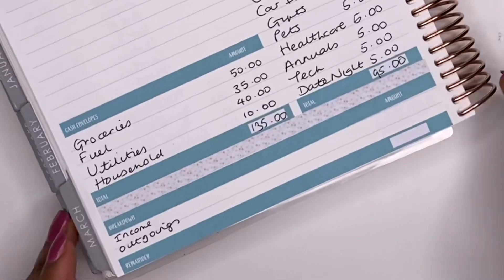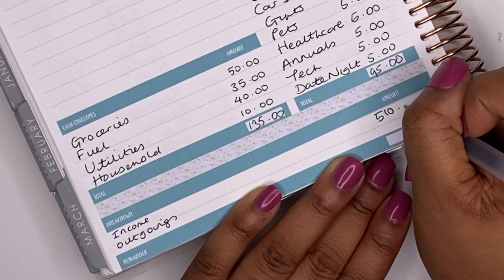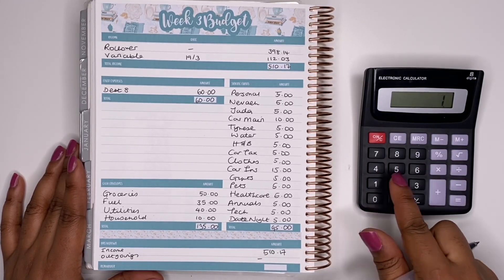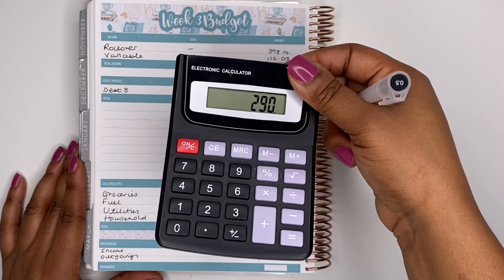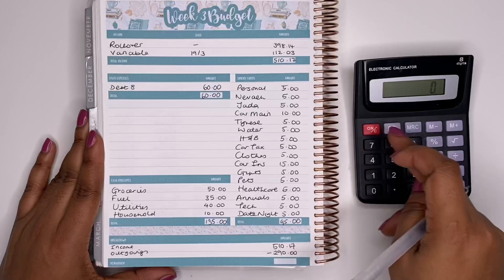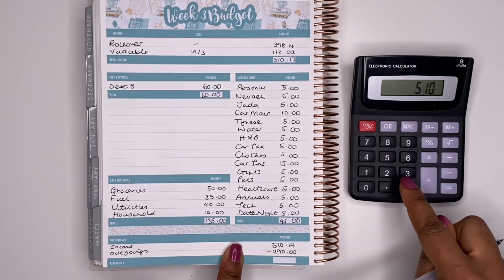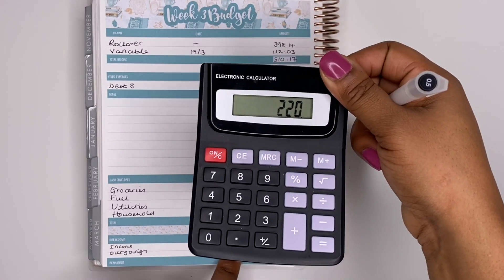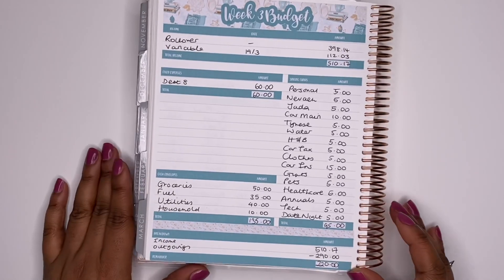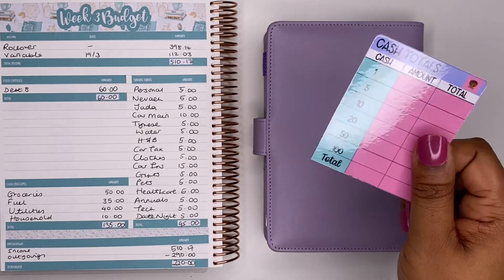Our total income is £510.17, our outgoings will be £290, so if I take away my outgoings from my income we are left with £220, which I will roll over into next week's budget.